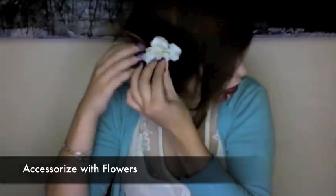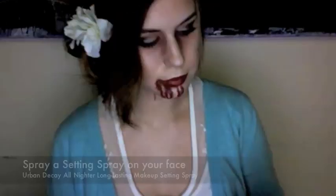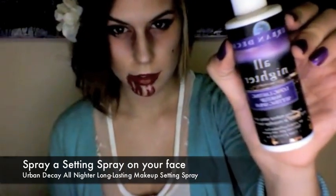Now that you're done with your makeup, you can style your hair. You can wear it down. To make it even more cute, add some flowers to your hair. Finally, with a setting spray, spray it all over your face so that your makeup will last even longer. And you're done.